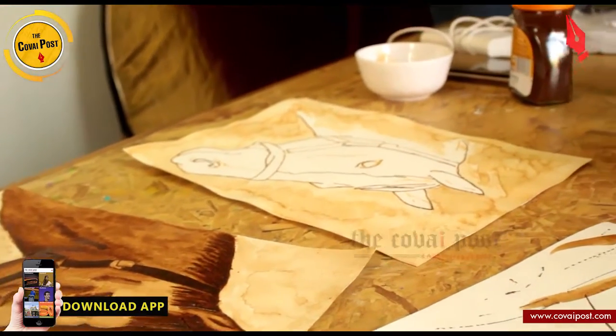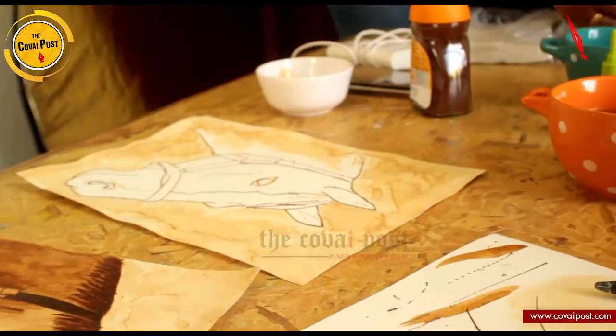Using only brown and bringing out the picture that you want is the technique involved. How do you see people getting interested in coffee art? Not a lot of people like monochrome paintings, but people who really like it are very intense about it and their interest is clearly growing. Kids don't usually come for coffee workshops because they love colours, but people who appreciate the intensity of monochrome paintings are really coming up for the workshops, and I learn a lot from them as well.